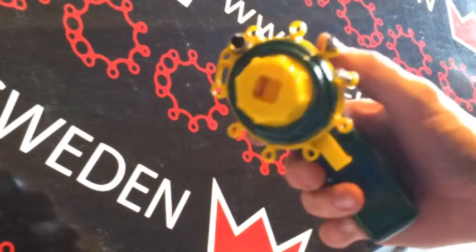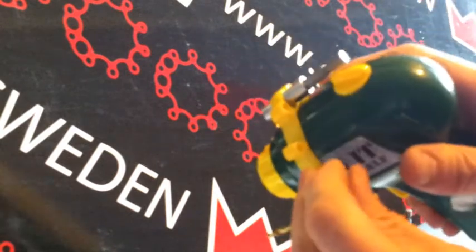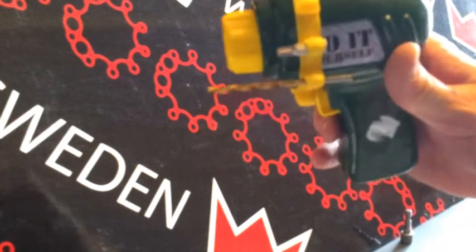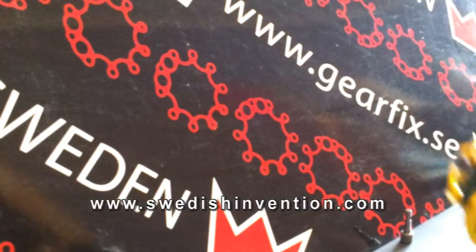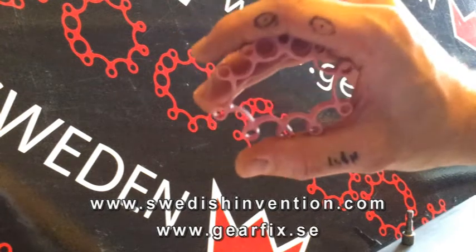So there you go — easy peasy. Bend it outwards, push it in with the pointy end first, and you're ready to go. If you want to know more, you can visit my innovation blog, swedishinvention.com, or go directly to the website gearfix.se.